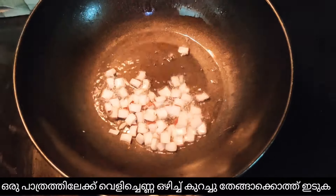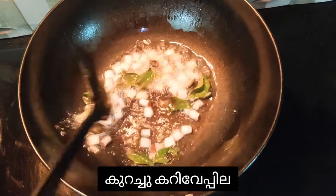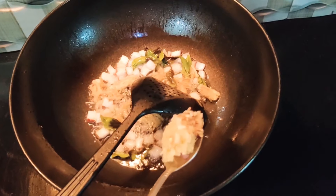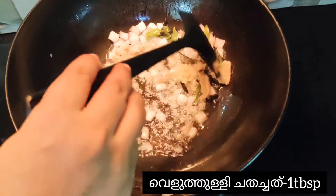Add a few coconut pieces into hot coconut oil along with some curry leaves. Add one tablespoon of ginger paste and one tablespoon of garlic paste, and stir it.